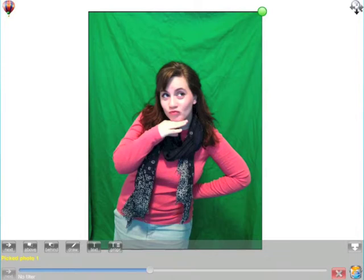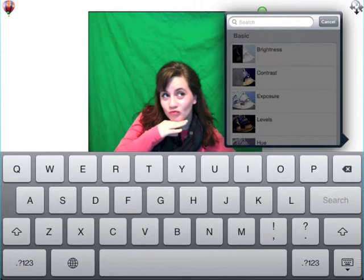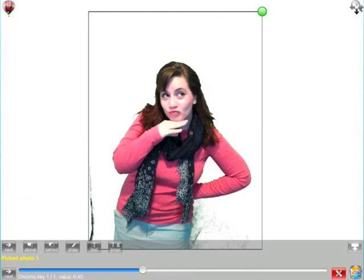We have lots of different ways we can remove the background — we can use the fill option or the eraser option — but I want to show you the powerful chroma key filter. Touch the bucket icon in the bottom right corner and start typing 'chroma.' The second option is chroma key. Watch what happens when I touch this filter — instantaneously, almost the entire background is gone and it looks great. It's cut out wonderfully.